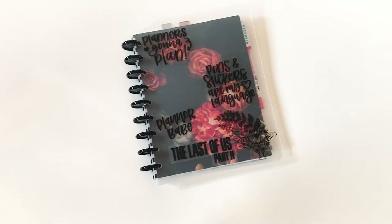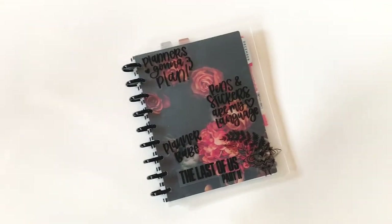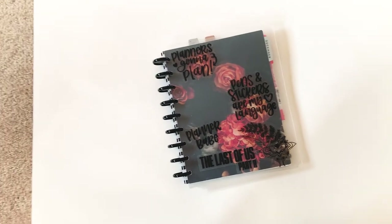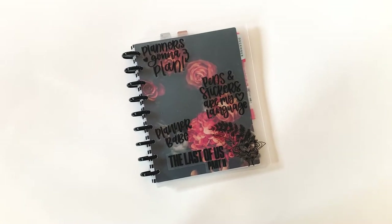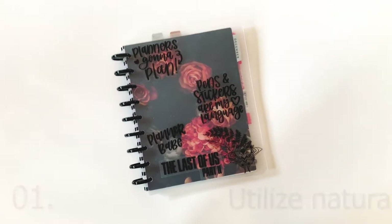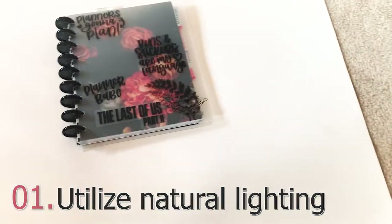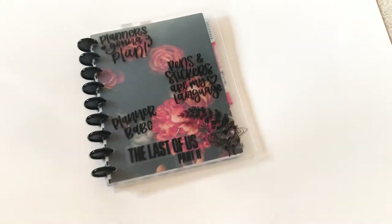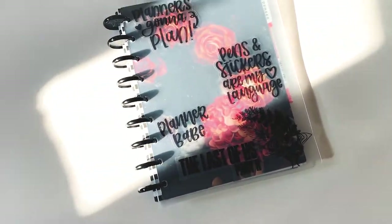This first tip is something I think is very important. A lot of people, including myself, used to think that in order to take really beautiful planner spread photos you need fancy expensive lights and a white background because that's what everyone else has. My first tip is to utilize natural lighting. I'm in my home office and there's natural light coming in from the windows to my left. The most important thing is to not put it in direct sunlight — the sun shining directly creates a lot of unflattering shadows and it's kind of harsh.